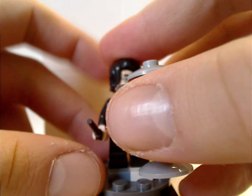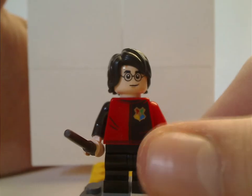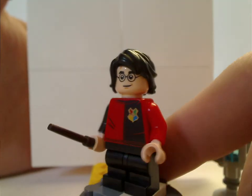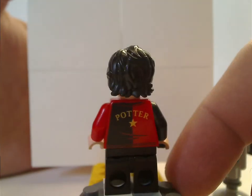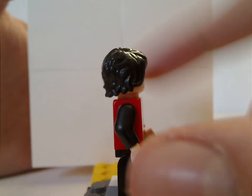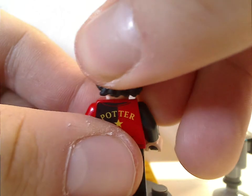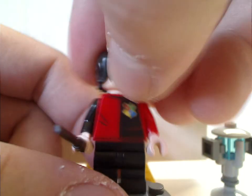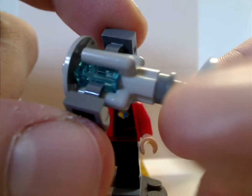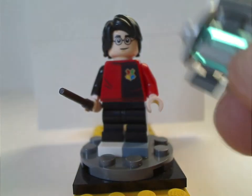First of all, for the minifigs, is Harry himself — Harry Potter — and this is his outfit shown in the last half of Goblet of Fire. The face print is also kind of common, but the hair piece is exclusive to this one, and the back print which says Potter. It's a double-sided face, same as in the Expecto Patronum set. Also included is the little winner's cup build, which also kind of captures it well, although it could have been an actual specific piece.